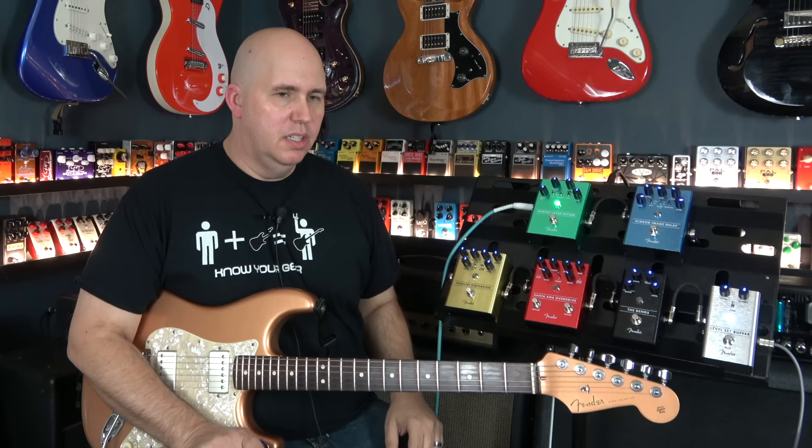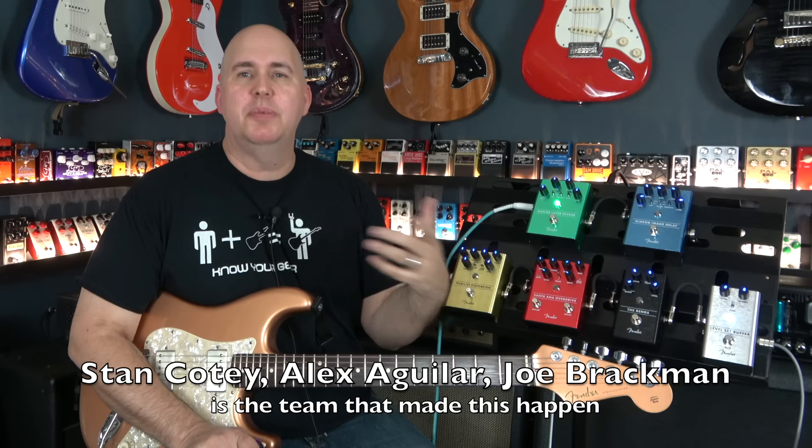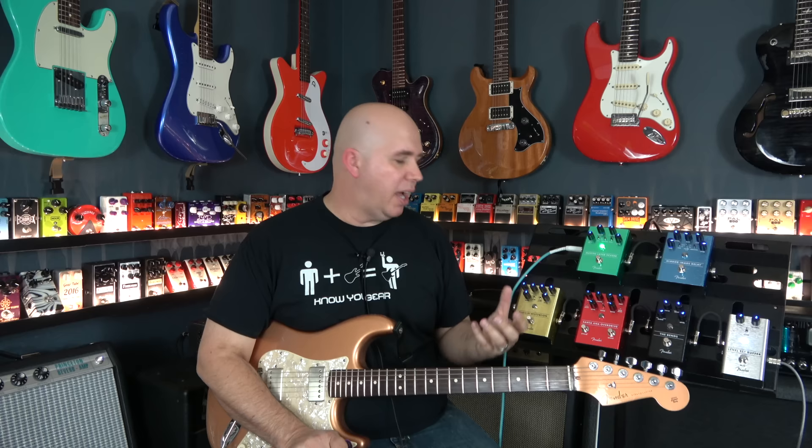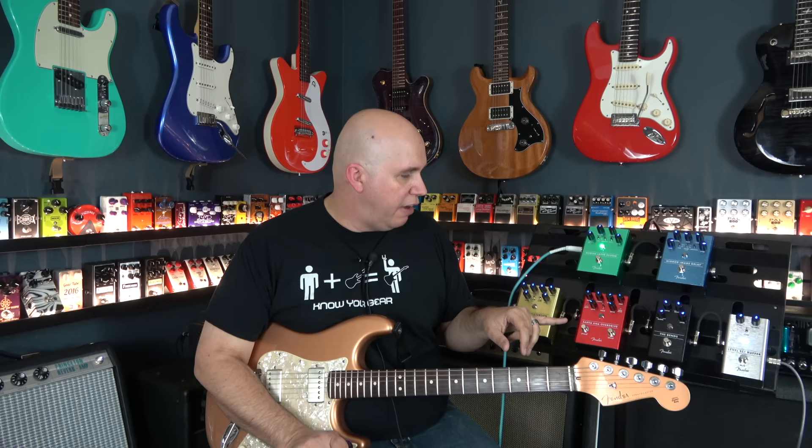Next we have the Santa Ana overdrive. I brought a friend over to give me some opinions and when we were playing this, we were both shocked — it was really the star of the show. It's straightforward: three band EQ, presence control, a voice control that switches between two voices — basically more bass or less bass — plus level and drive. I'm running the drive just a little below 12 o'clock.